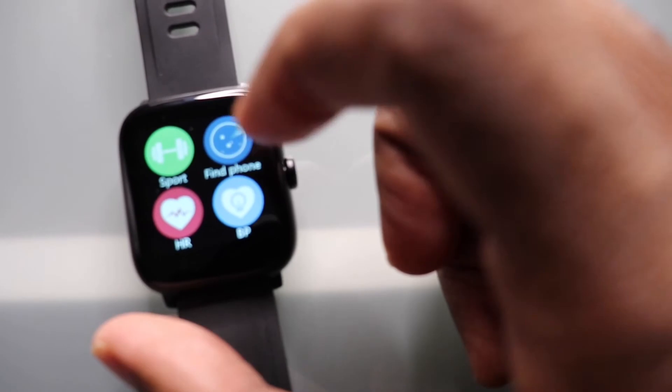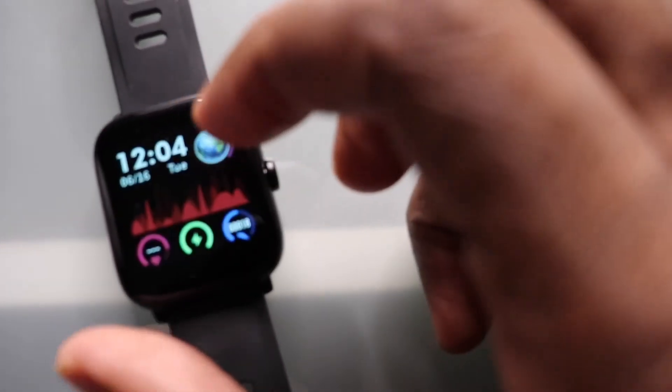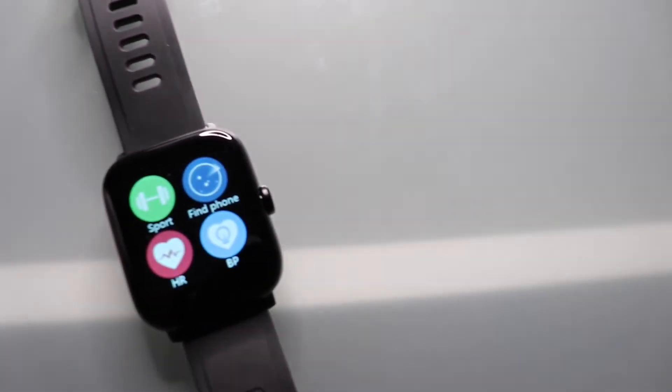Blood pressure, find your phone — and this feature is pretty cool — you can control your music. I'll put my phone right here.